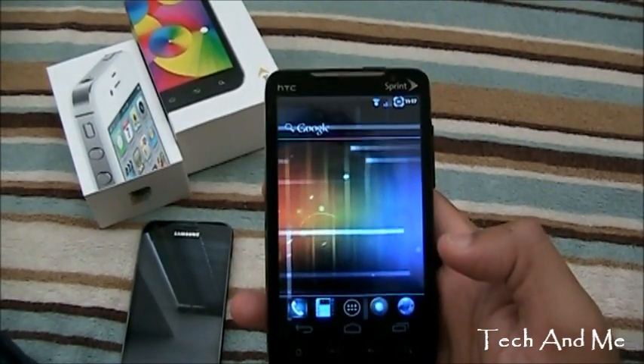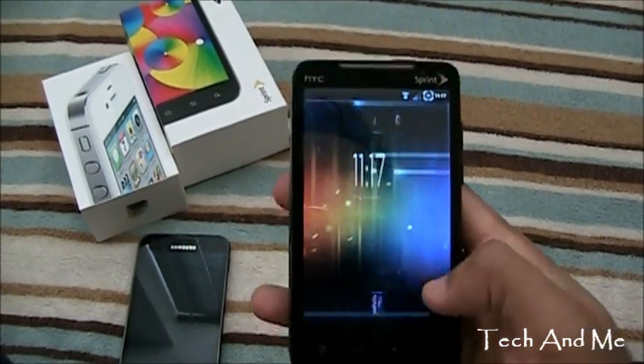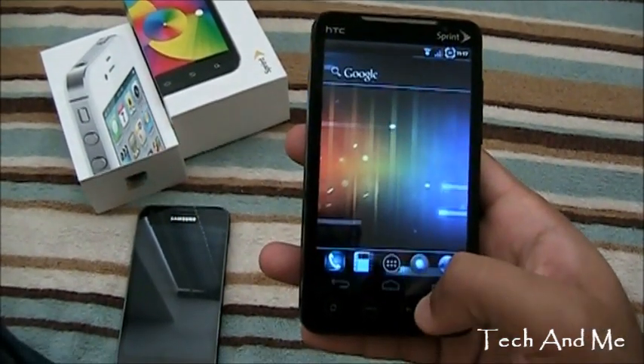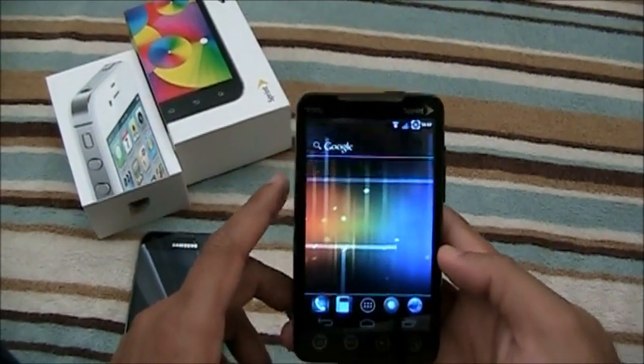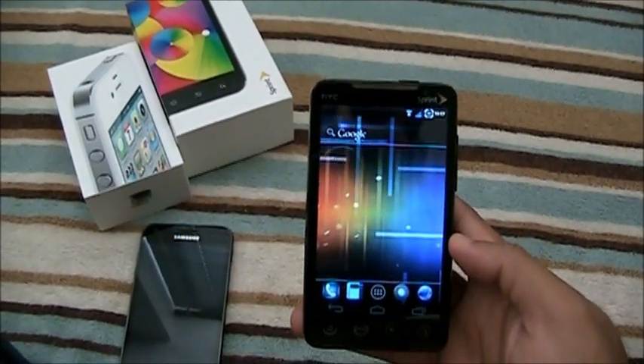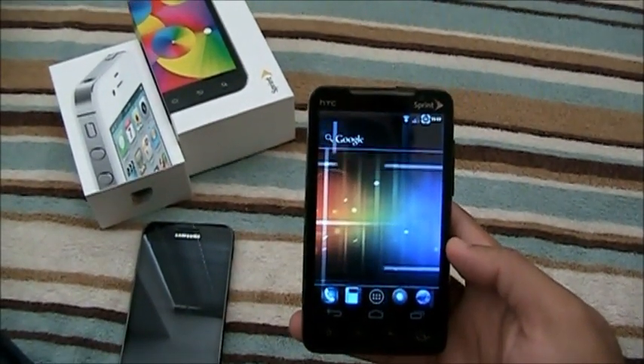Everything is running — 3G, 4G, everything works. Smooth. Alright, that's it — that's the Ice Cream Sandwich ROM. This is Tech and Me signing out. Don't forget to hit that like button. Peace guys, take care.